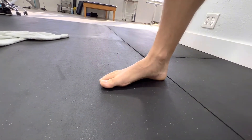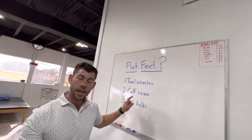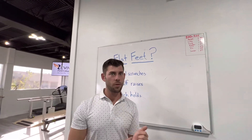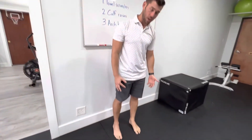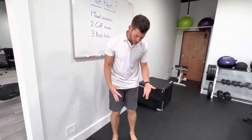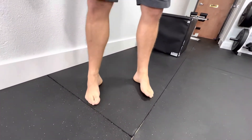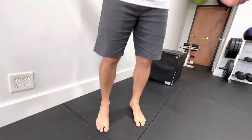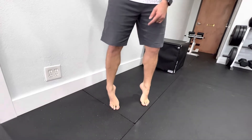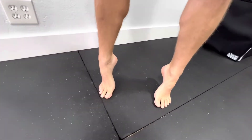The second exercise is calf raises, but a little bit different than a normal calf raise. If you have weak arches, your foot kind of pronates in — pronation meaning that arch collapses. So when you do a normal calf raise, you go up and then you go over on your pinky toes and your arches go flat. This isn't what we want.